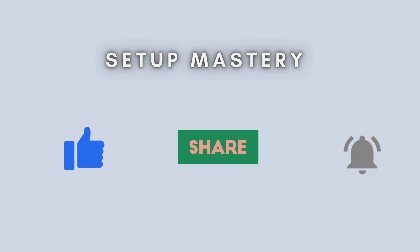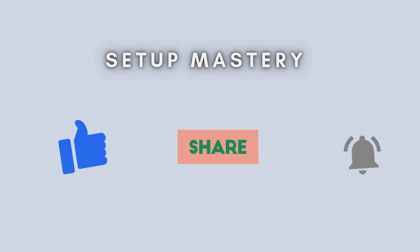And that's it. You've successfully set up your Belkin N300 Wi-Fi range extender. If this video helped you, give it a thumbs up, subscribe to our channel for more tech guides, and drop your questions in the comments below. Thanks for watching and see you in the next video.